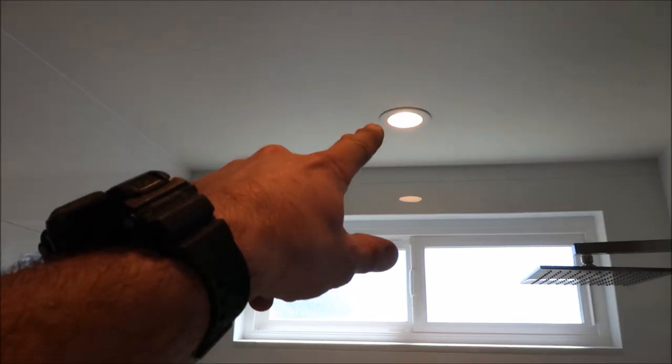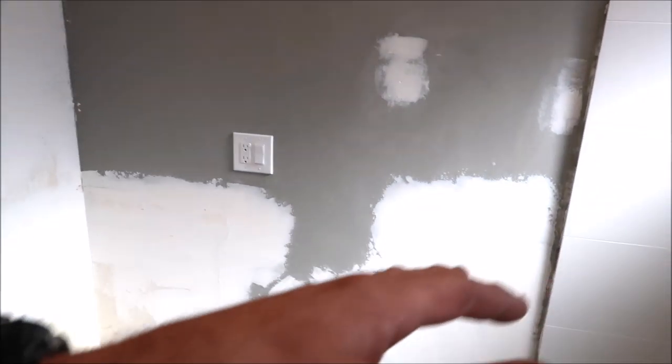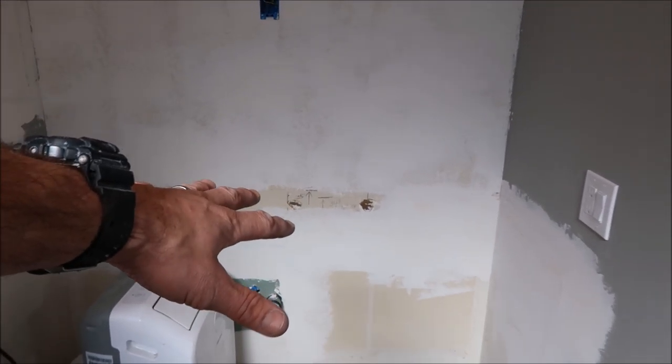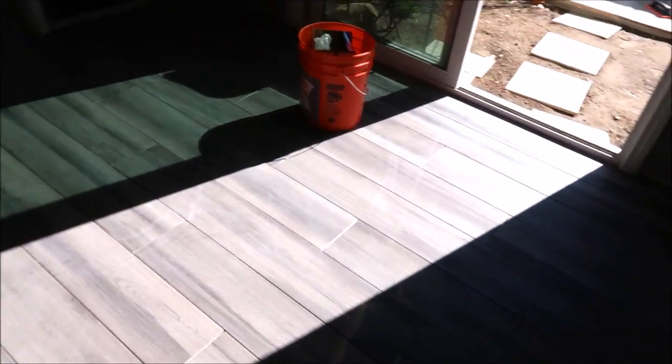So what have we done so far? We grouted, and we still have to seal our grout lines. We installed a 4-inch can and a vent fan. What's left is fairly simple — within the next day or two: finish up some drywall, paint, install our floating vanity, top, faucet, install our large LED vanity mirror, and install a decorative light. This job is almost done — we're going to finalize everything tomorrow.